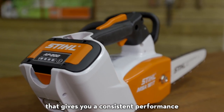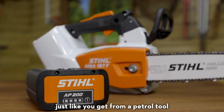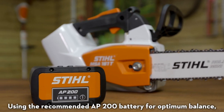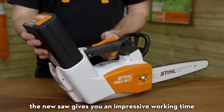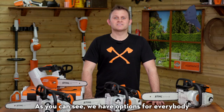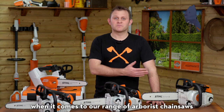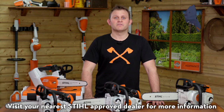The MSA 161T is part of the STIHL AP system of cordless tools, which uses an intelligent electronic system that gives you consistent performance whether the battery is fully charged or just about to run out — just like you get from a petrol tool. Using the recommended AP200 battery for optimum balance, the saw gives you an impressive working time of up to 42 minutes on a single charge. Visit your nearest STIHL approved dealer for more information.